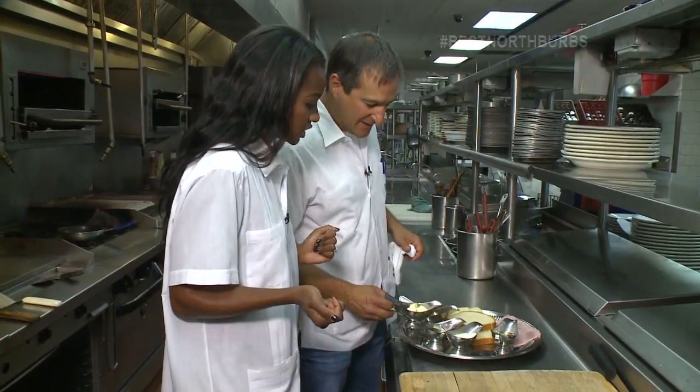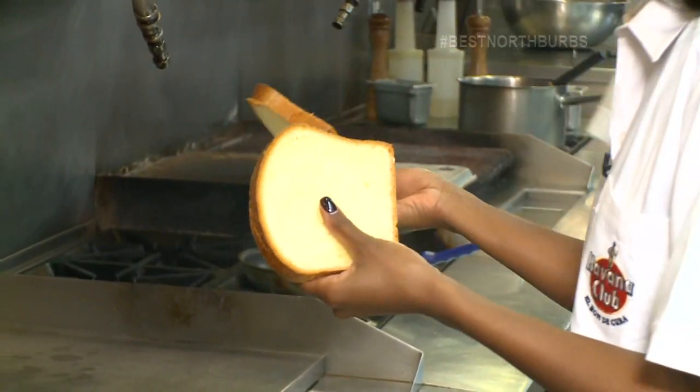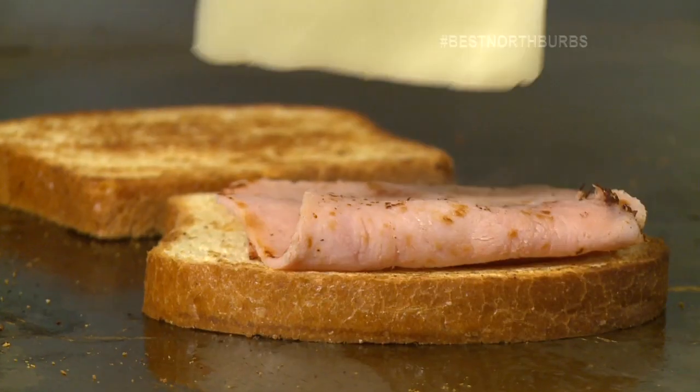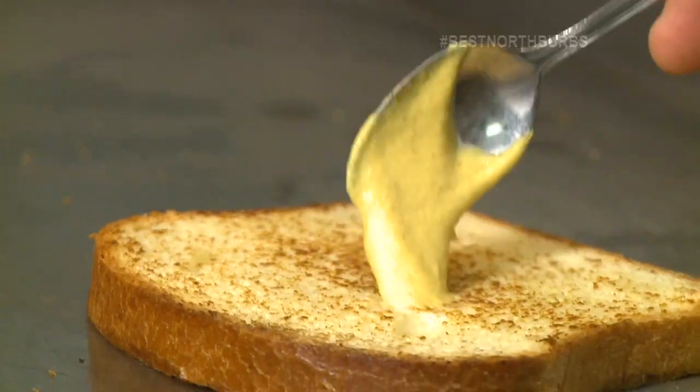First we're going to start off by taking the bread — just like you're making a grilled cheese. This looks like some really good brioche. Put it right on. Then we're going to take the ham. We're going to take the slice of Swiss cheese and put it right here. And now we'll take a little bit of Dijon mustard.